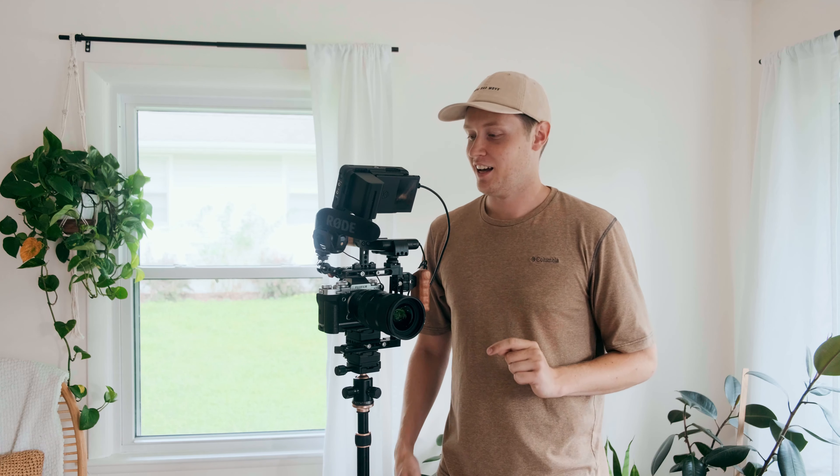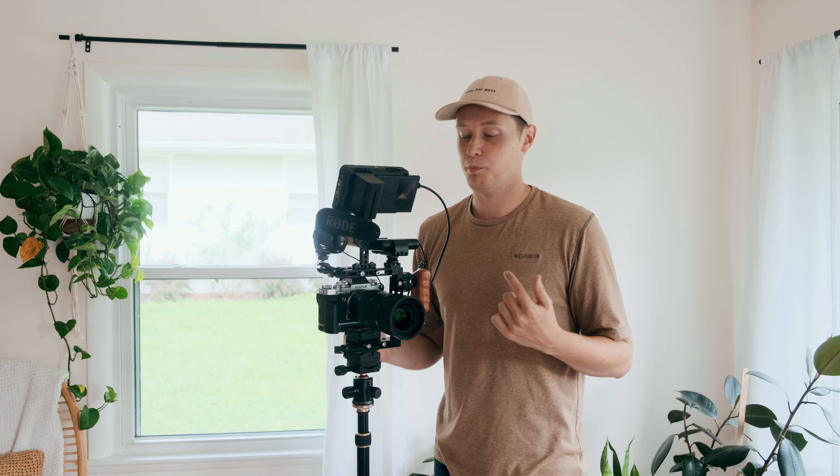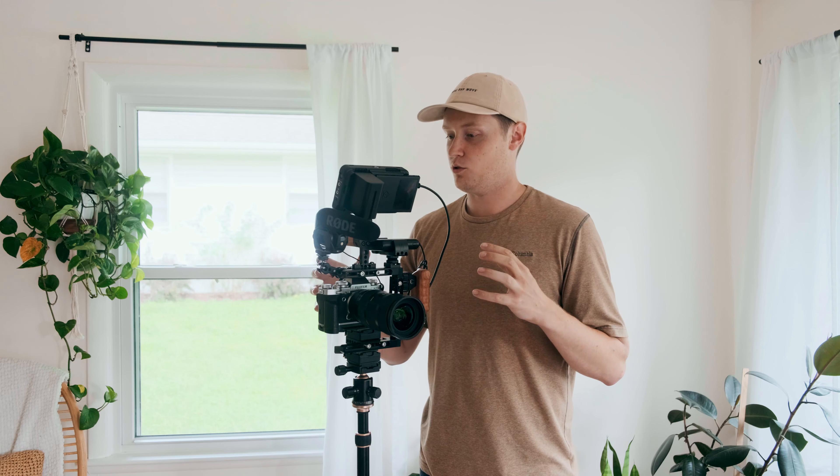Hey friend, in this video I'm going to be doing a quick review of the CamVate Universal DSLR mirrorless video cage. On Amazon you can find it right here. I'm going to tell you why I think this cage is awesome. I think for a lot of people it's kind of a perfect fit, but for me it's not exactly what I'm looking for and I'm going to be trying something else. Let me just tell you first really what it is.